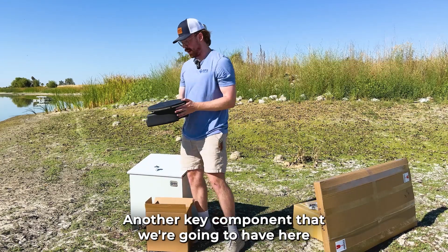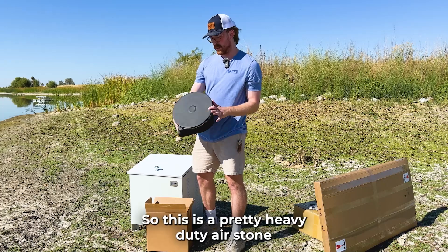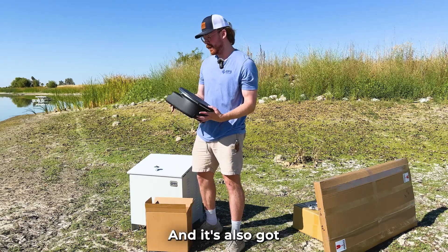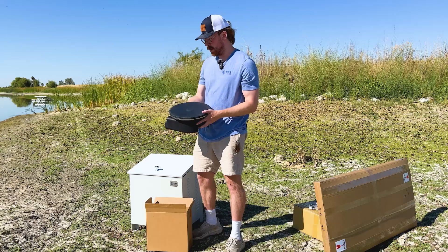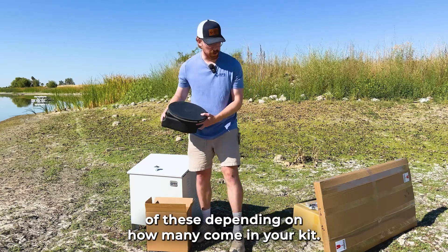Another key component is the air stone itself. This is a pretty heavy-duty air stone that's going to help support that higher airflow, and it's also got a ballast on the bottom to make sure that everything stays upright and in the proper position when it's in the water. You'll get a number of these depending on how many come in your kit.